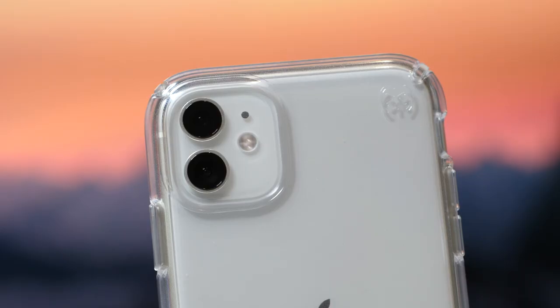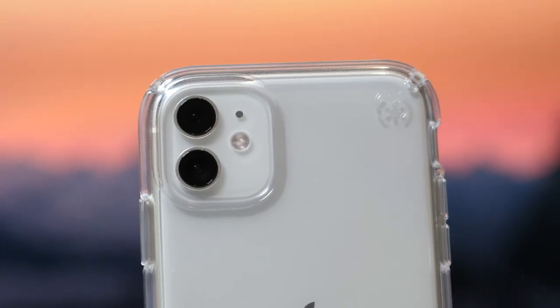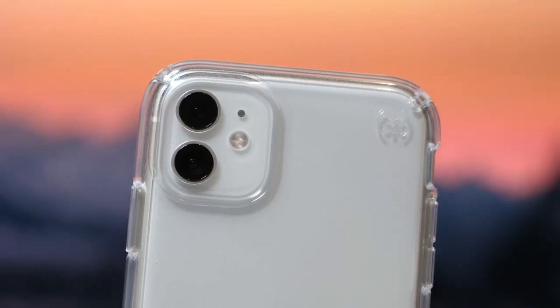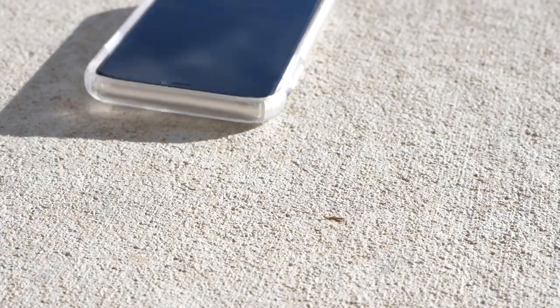Today's video is sponsored by Speck. Hey, it's Chris and today we're going to be talking about a great iPhone case — the Speck Presidio Stay Clear case. If you've heard about this case and you're just doing a little bit of research before you pull the trigger and hit that buy button, or if you've never heard about it and you're just curious because you happen to be looking for a new case for your iPhone, then this is going to be a perfect video for you.